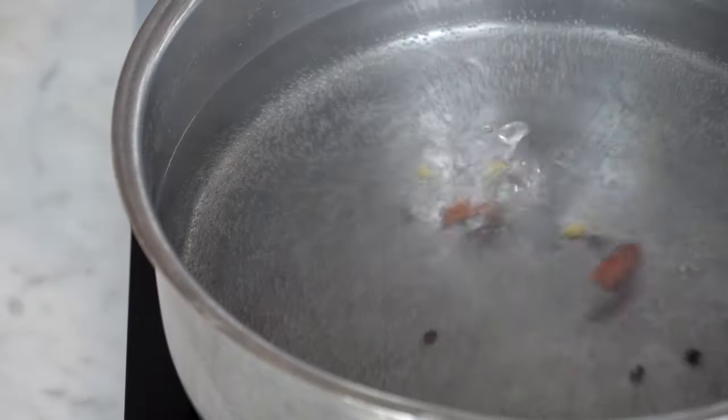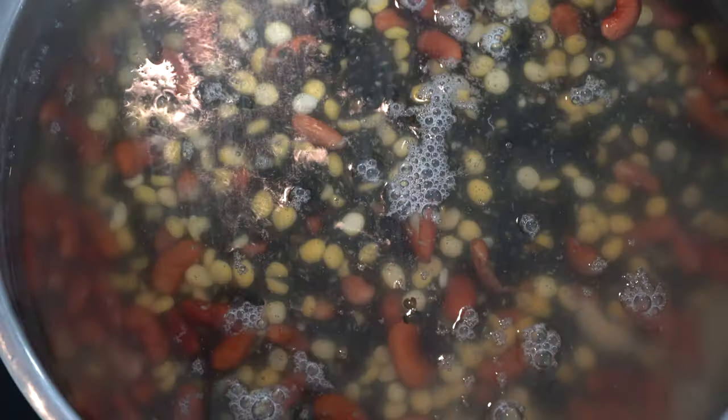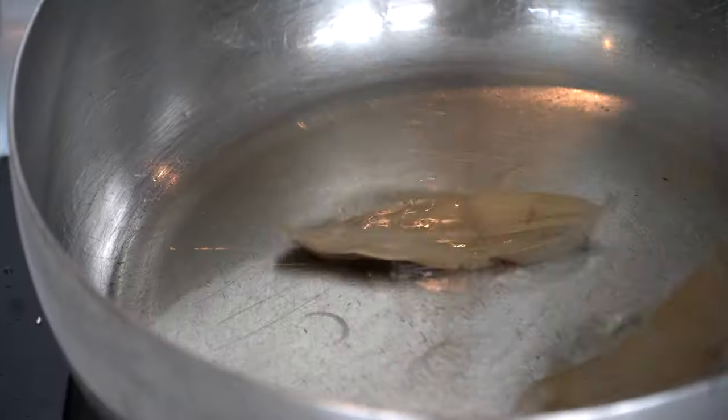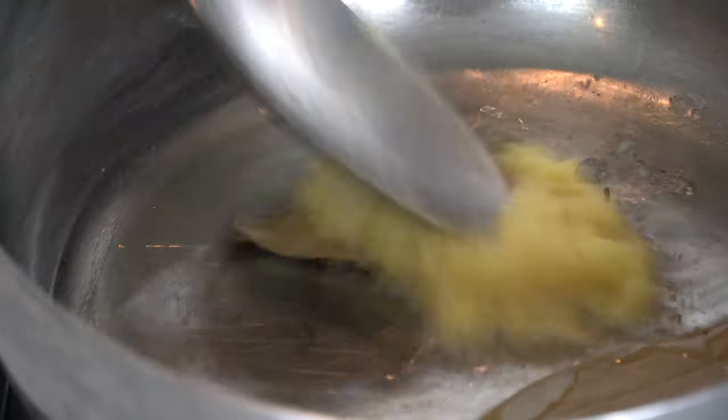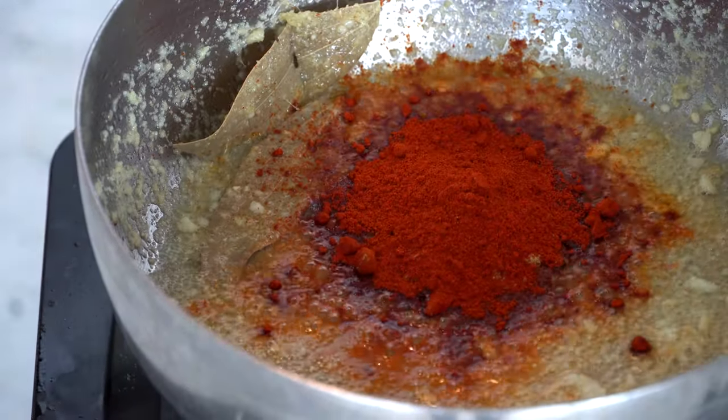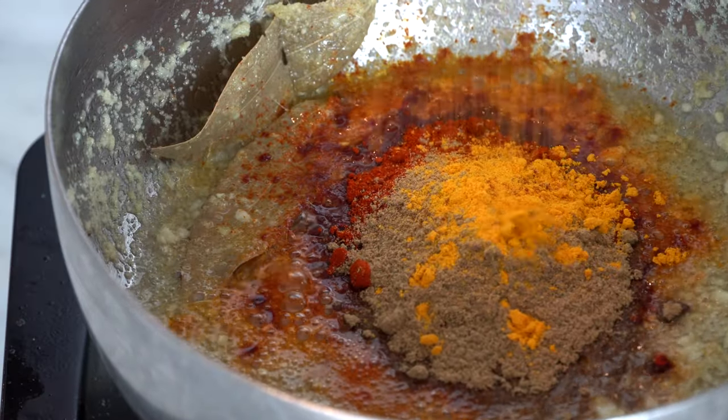First, we're going to soak the grains, and they need to be soaked for 24 hours — this will help soften them. Second, we will boil the dal for three to four hours so they get very, very tender. Once we boil them, we're going to have a thick sort of gravy. Third, in a pan, we add a bit of soya oil, the bay leaves, and the ginger garlic paste. We soften the ginger and garlic without burning them, then add the cumin, chili powder, coriander powder, and turmeric powder, mixing until we have beautiful aromas.